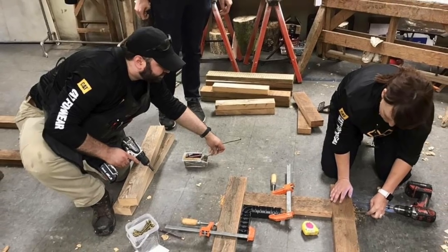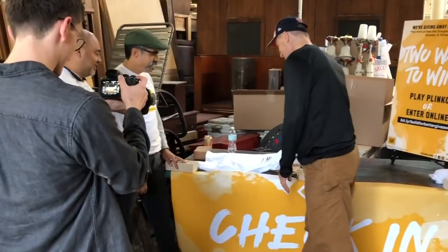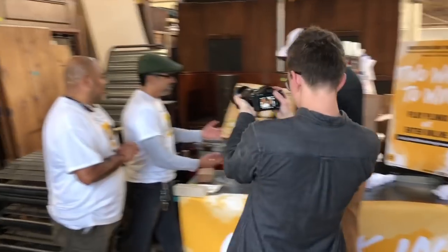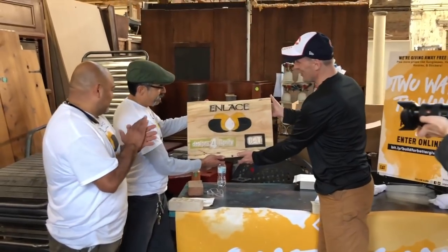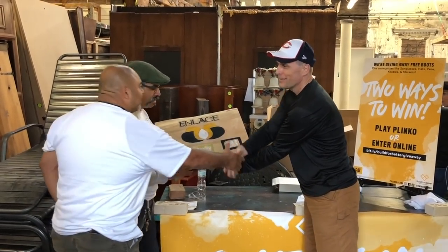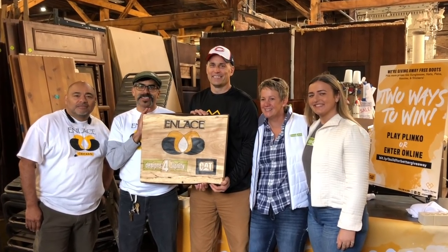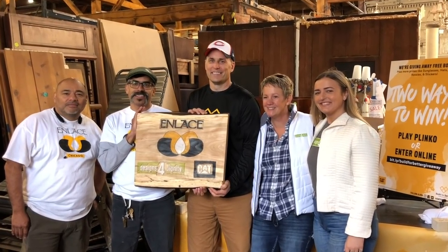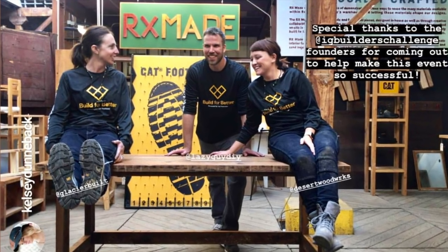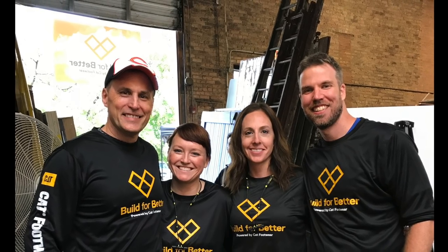The volunteers made a total of 12 tables in this single day. Thanks for all that you do in the community and all that you give back. Thank you so much to Cat Footwear and Design for Dignity for letting me participate in this wonderful event. It was also great to finally meet the founders of the Instagram Builders Challenge. I've included all their contact information in the description section below.